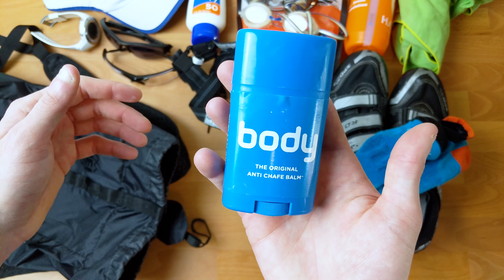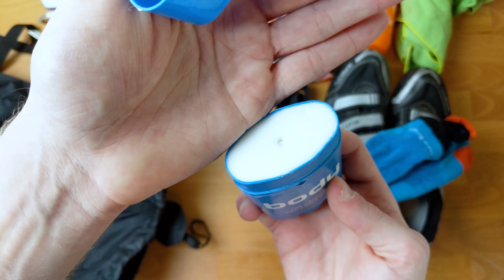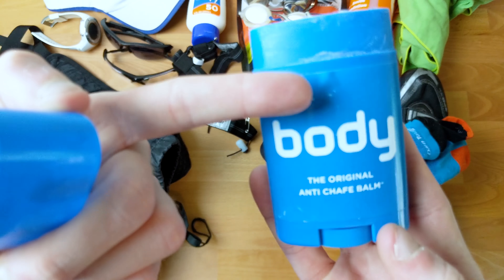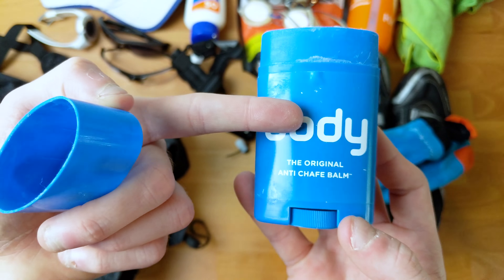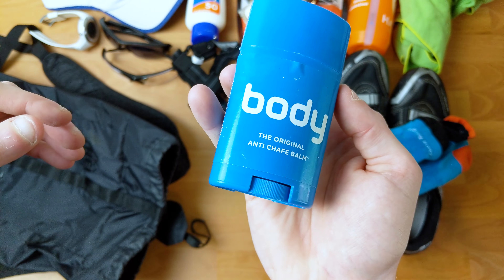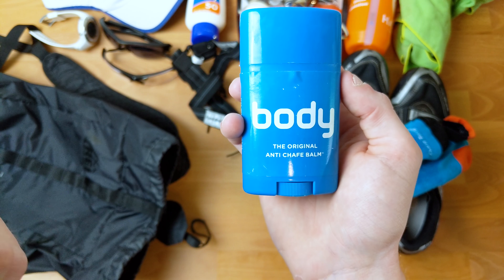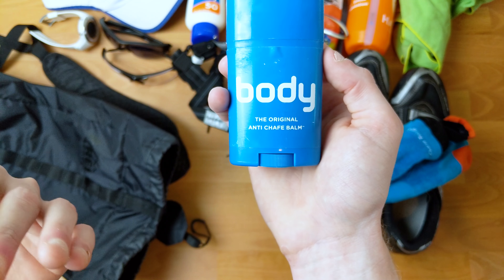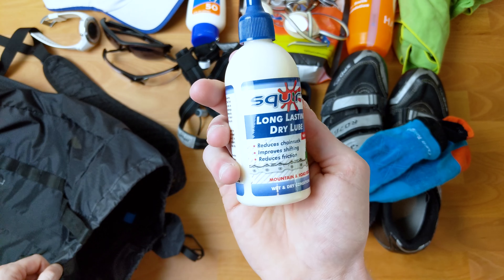Next up is Bodyglide, which is an anti-chafe cream. It comes in this tube and looks a lot like deodorant. It goes on smooth — it doesn't feel that slick when you put it on, but it's enough to keep your skin from chafing or blistering. If I'm wearing a wetsuit, I'll put this on anywhere I need the wetsuit to move freely or come off freely: wrists, ankles, shoulders, collar, clavicle, top of the shoulders, and back, so I can move freely when I swim.